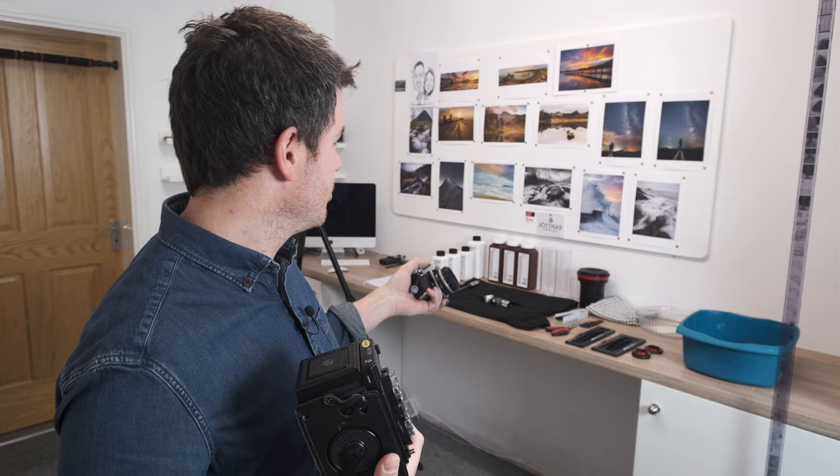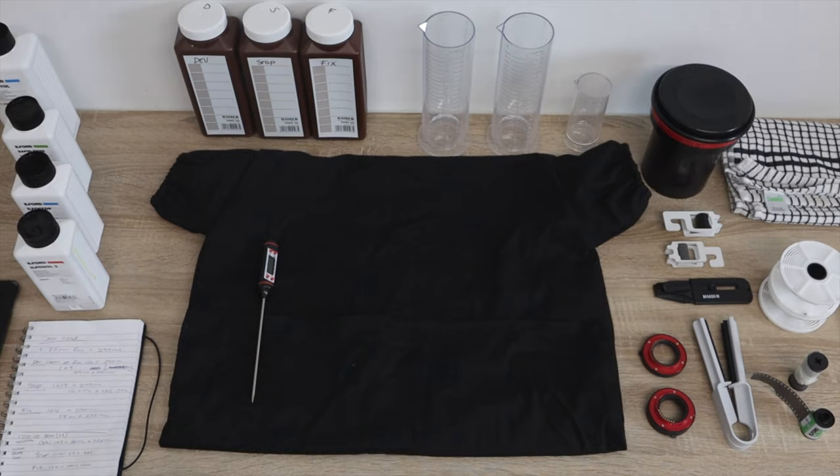The process between 35mm and medium format is pretty much the same - the negatives are slightly different on the medium format but the process is identical. We've got everything set up over there ready, so we'll jump over and see how we get on.